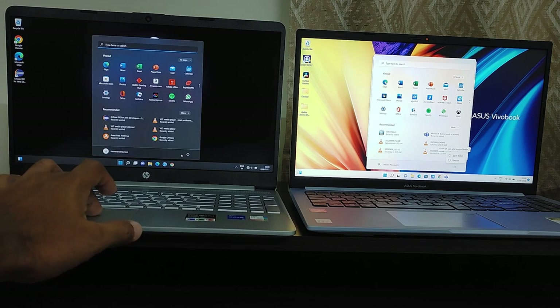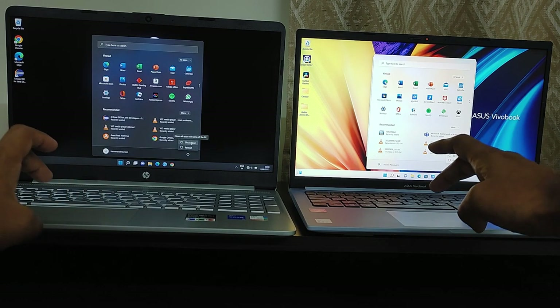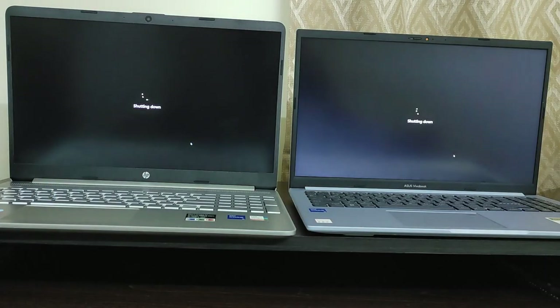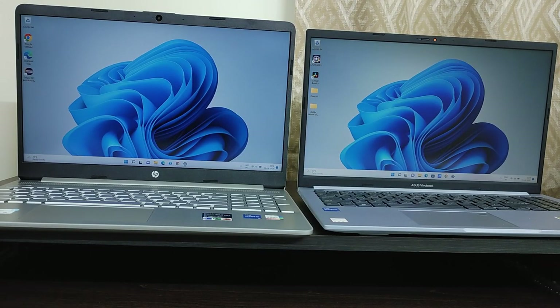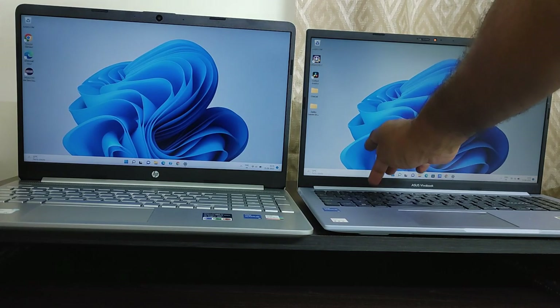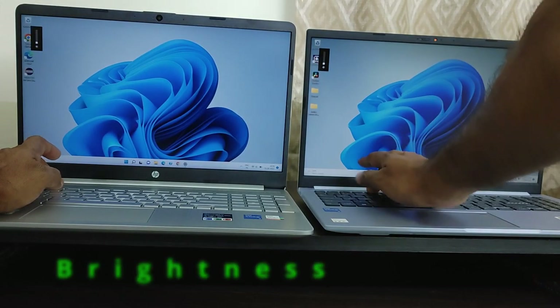Now let's do the shutdown test. As you can see, the Asus has already shut down while the HP is still showing the shutdown screen. Now the HP laptop has shut down completely. Let me show you the brightness of the screens in both laptops.